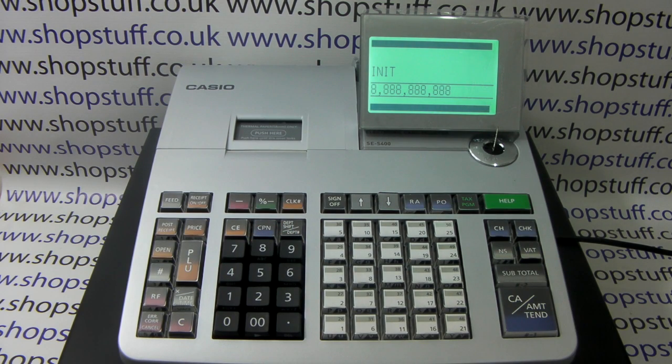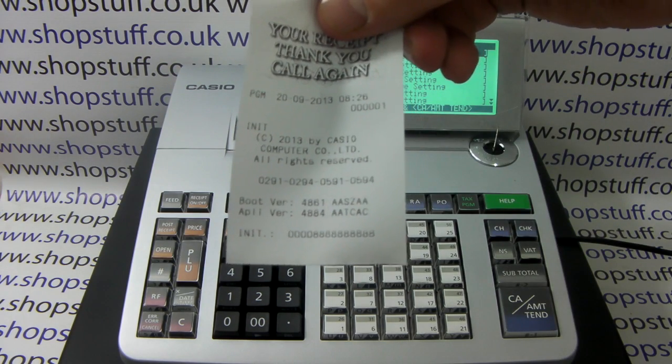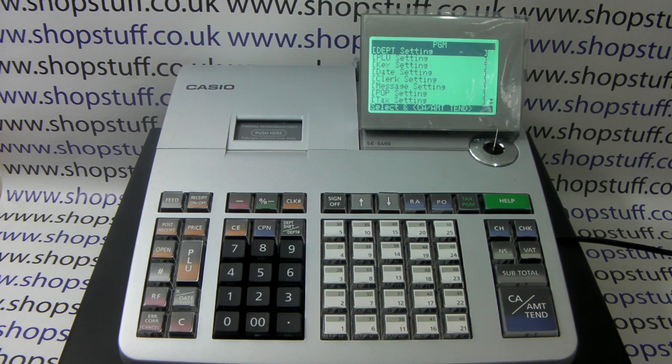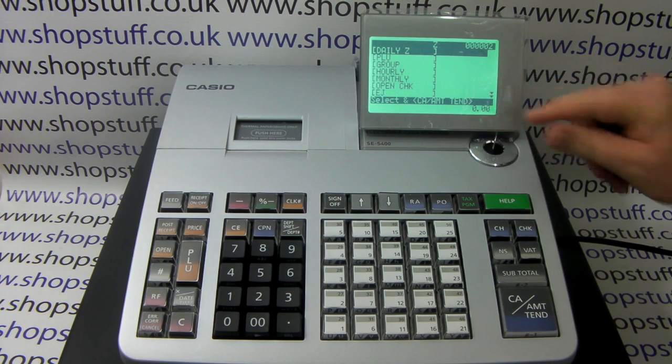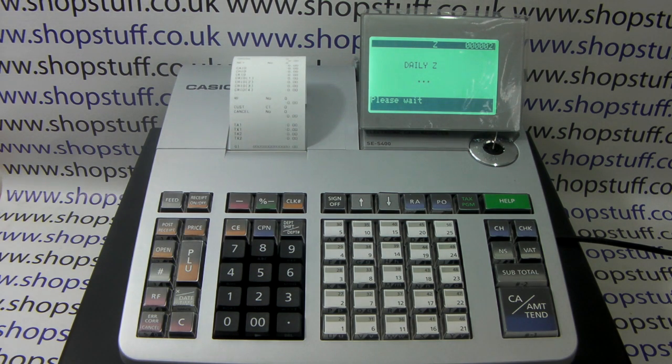Then press the VAT button and wait for the receipt to issue. You get a receipt printout confirming that the memory sales totals initialisation has been actioned. You can test it by turning the key round to the Z position and performing the daily Z report — you can now see all totals have been reset to zero.